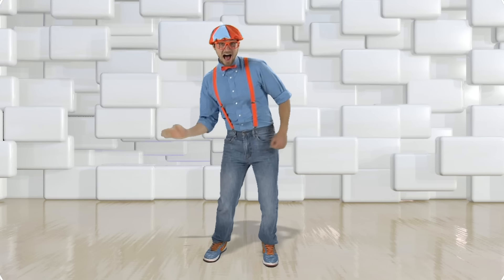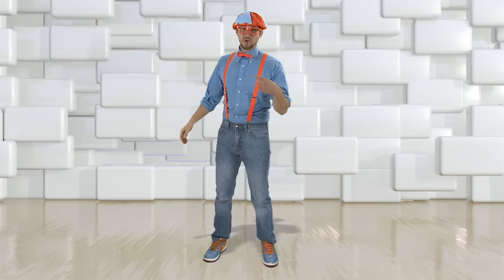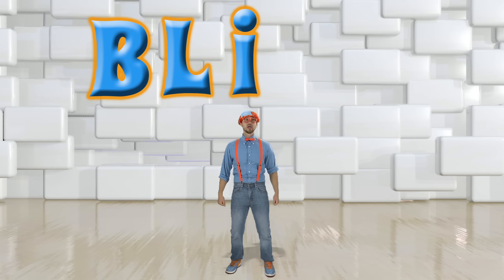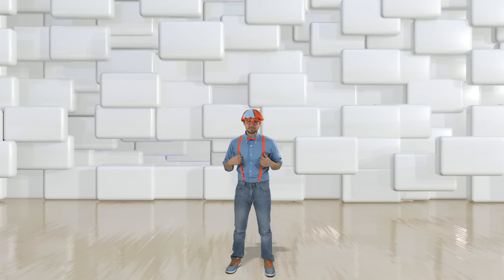It'll make you want to shout, Blippi! Hello! You know my name, it's Blippi. B-L-I-P-P-I. Blippi.